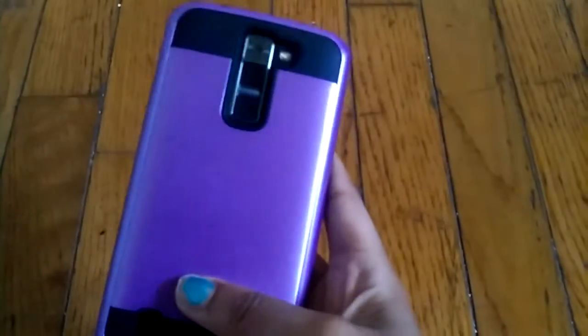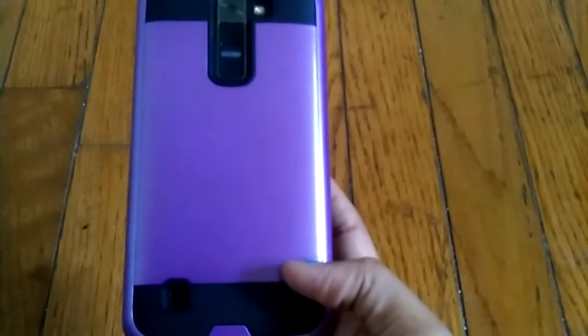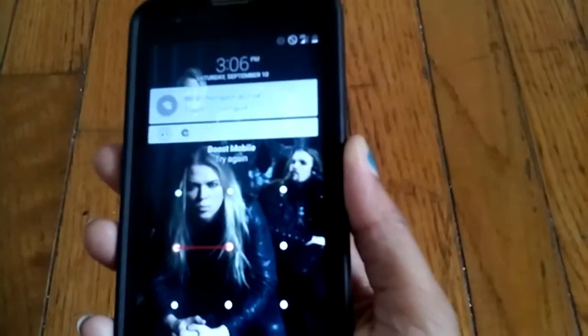The ZTE Warp 7 is supposed to be a 5.5 inch screen. Anyway, the first thing I like about the case is it just makes my phone look sleek. The feel is okay — it feels really good in my hands. I really like the feel of it.